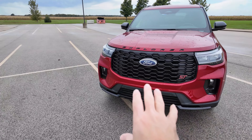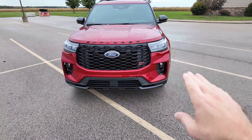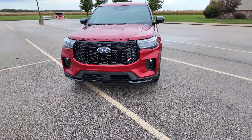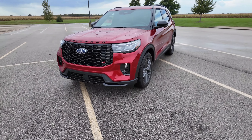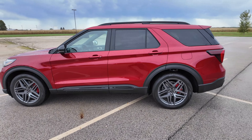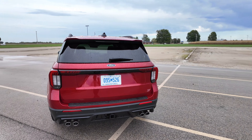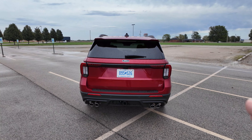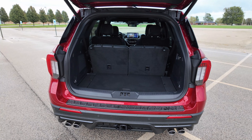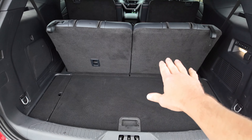You can see they gave this a bigger grille here in the front — this is a special grille for the ST. The LED lights are different, they've got lower air curtains down here, and it just makes this car look beefy, stout, and pretty awesome. Coming around to the back, they did redesign the tailgate and the rear lights.